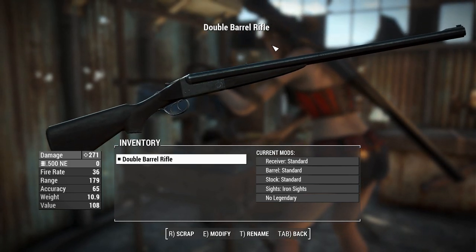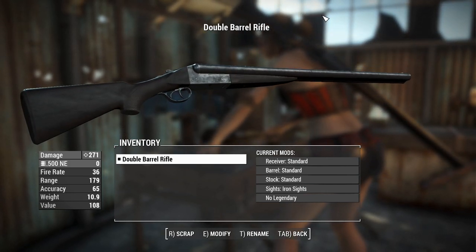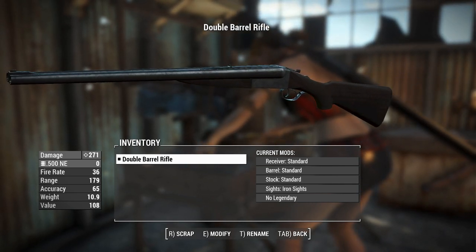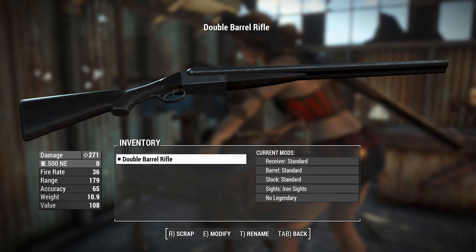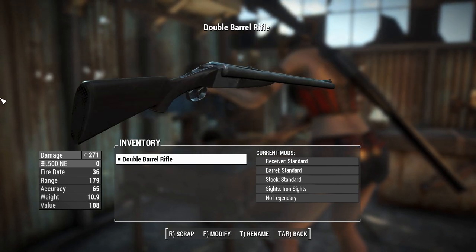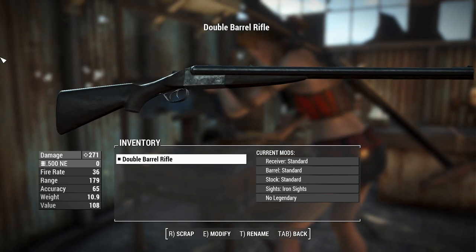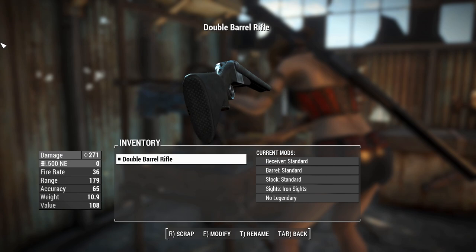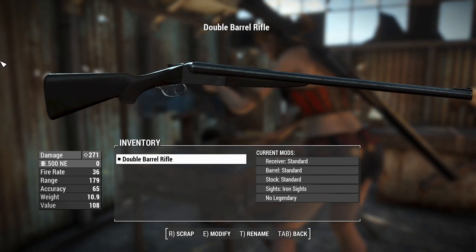G'day, this is Captain Uber, and this is a double-barrel rifle. This thing may look exactly like a double-barrel shotgun, and the design principles are similar, but this thing doesn't have 12-gauge shotgun shells. We've got 500 Nitro Express rounds, which are big bullets, around the same size as a 50 BMG, but a little bit less pointy.